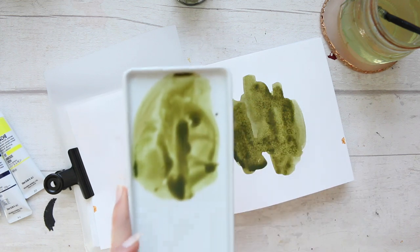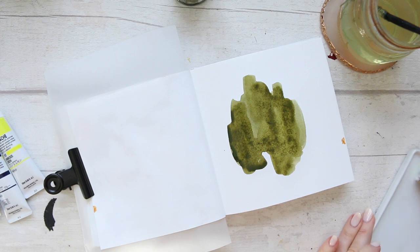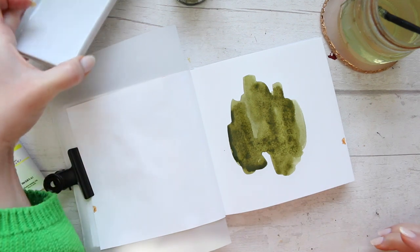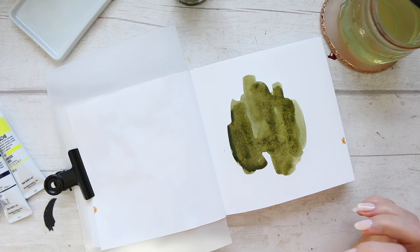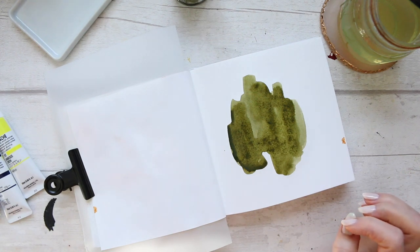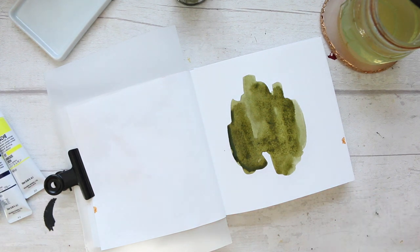Always remember to wipe these off before they dry because they are acrylic paint at the end of the day, and if you don't want to pull out your nail polish remover later then make sure you work with it accordingly. I'm still recovering from that smelly oil stick.